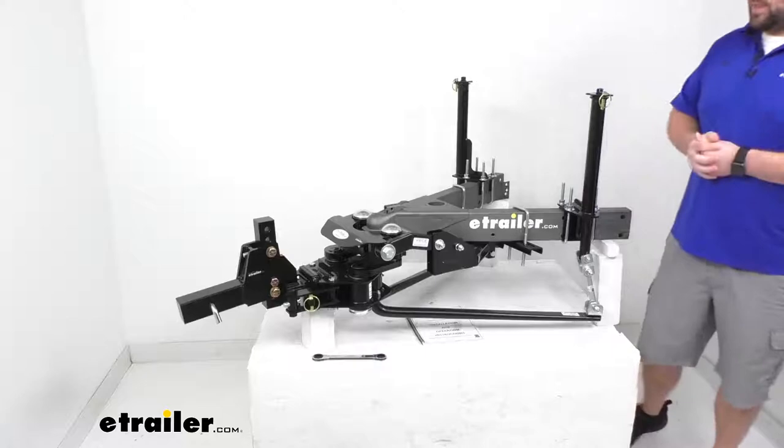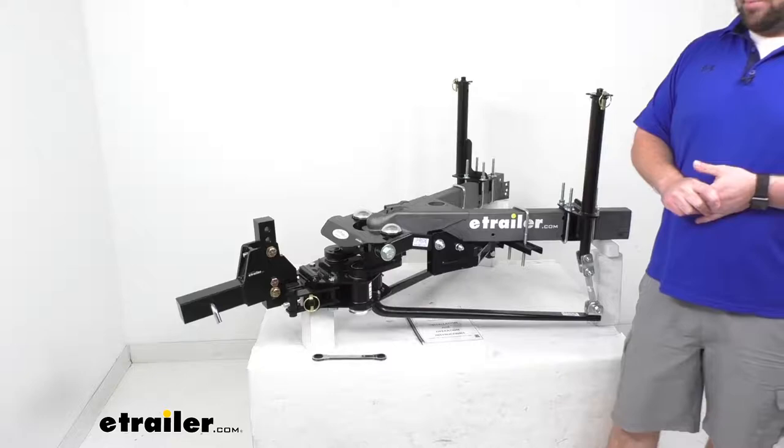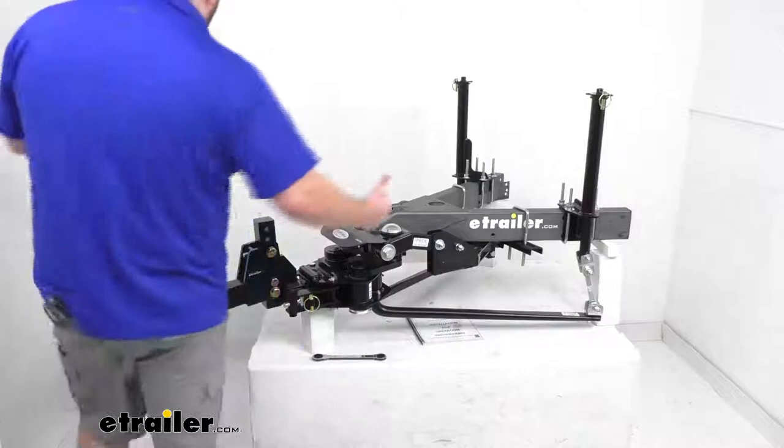This comes with a two and five-sixteenth inch hitch ball pre-installed, so you won't have to worry about torquing that down. You can't really see it right now because I've got my coupler on there, but it'll be very easy to just mount your standard two and five-sixteenth inch trailer coupler in place on that ball.